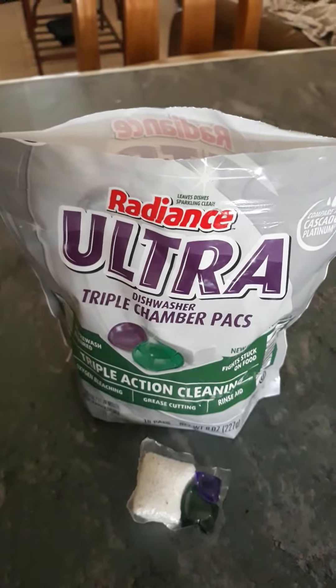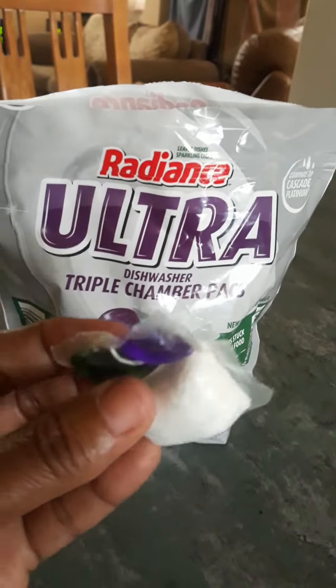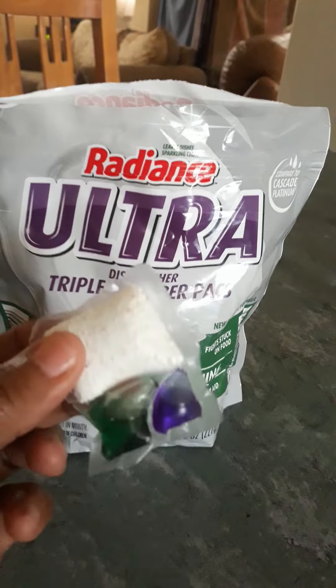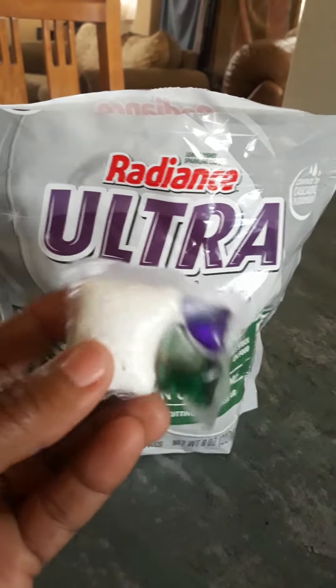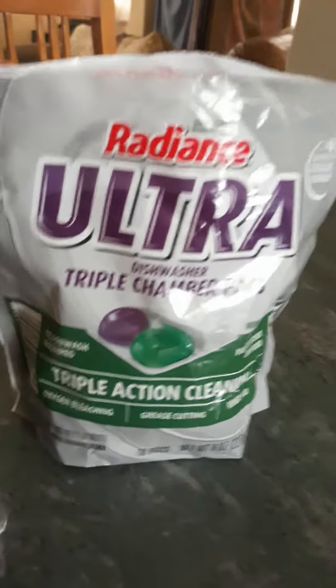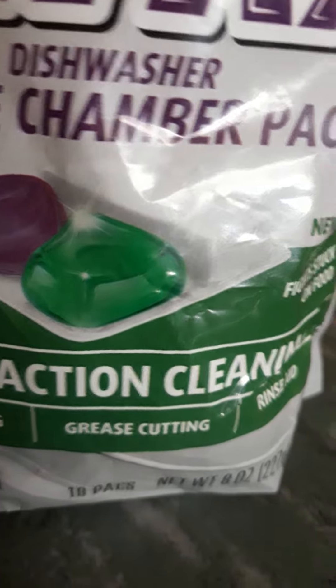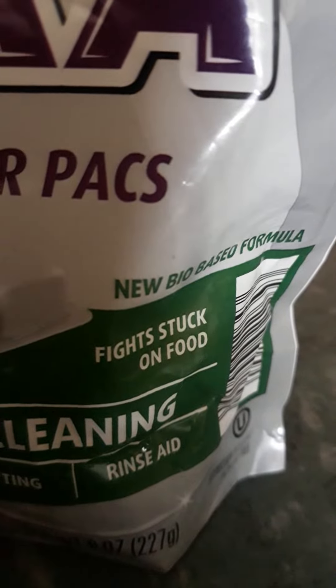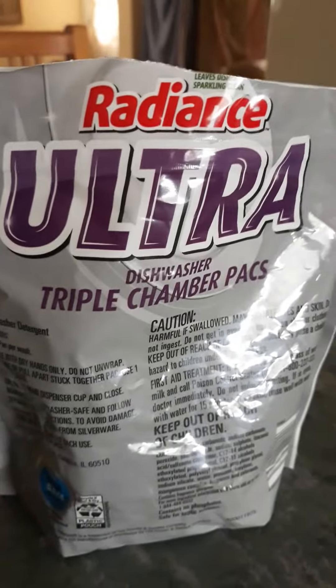Hey everyone, this washing package from Aldi looks like this — very small indeed, but works tremendously. This is the first time I'm trying them. The package is a little bit small yet so powerful. I'm gonna zoom in a little bit — oxygen bleaching, grease cutting, rinse aid. This is what the package looks like. Zoom in a little bit there — that's the name.